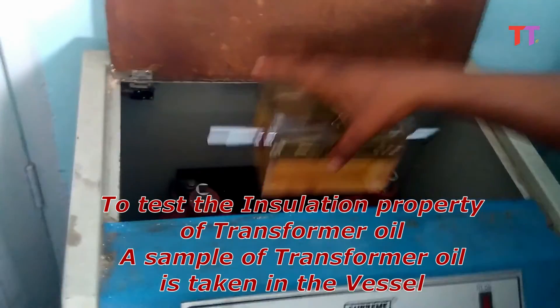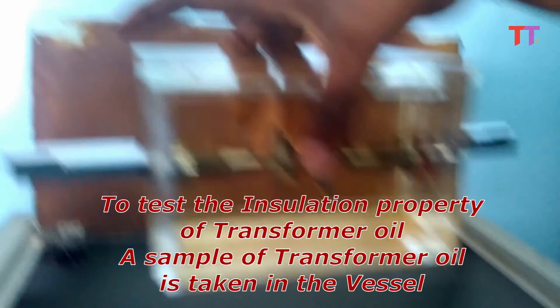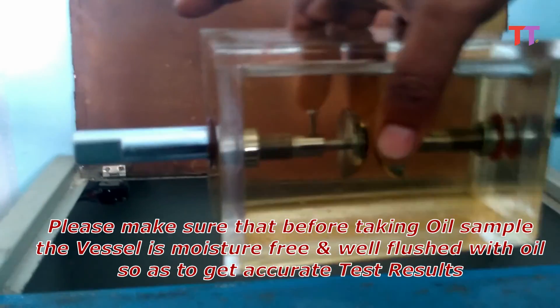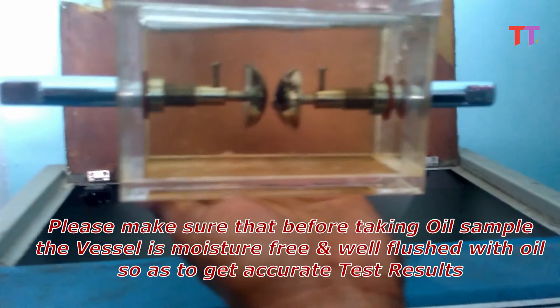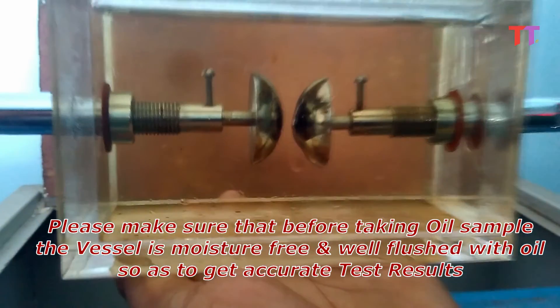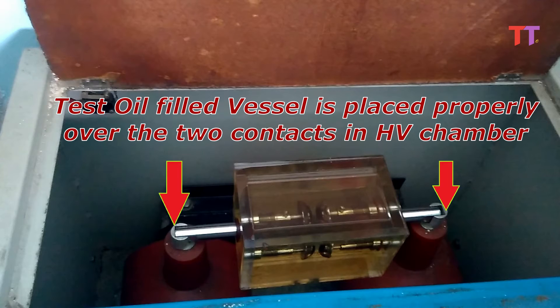To test the insulation property of a transformer oil, a sample of the transformer oil is taken in the vessel. Please make sure that before taking the oil sample, the vessel is moisture-free and well flushed with oil so as to get accurate test results. Now this oil-filled vessel is placed properly over the two contacts in the HV chamber.